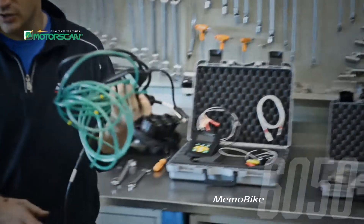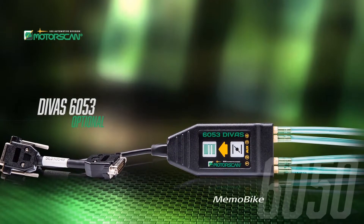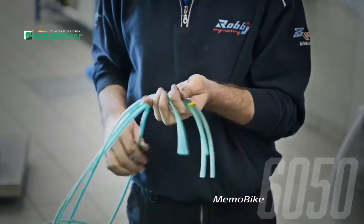The MemoBike 6050 makes it easy to save and store completed diagnostics to review again and to print. The DBS accessory greatly expands the capability of the MemoBike 6050, making it the most powerful tool on the market.